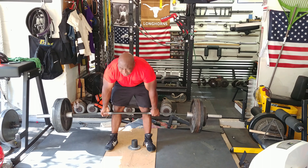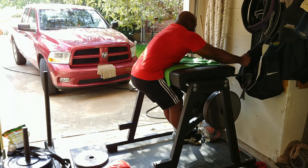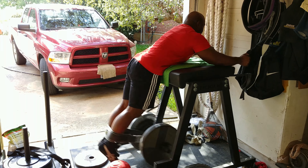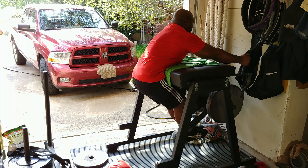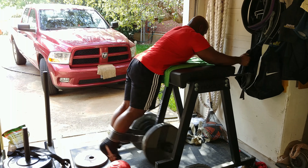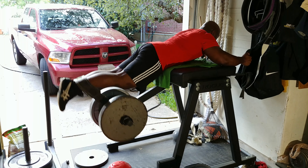After doing sets of deadlifts I moved on to reverse hyper and did four sets of ten. This is a great exercise for the lower back, hamstrings, and glutes, and also provides a nice decompression of the spine.